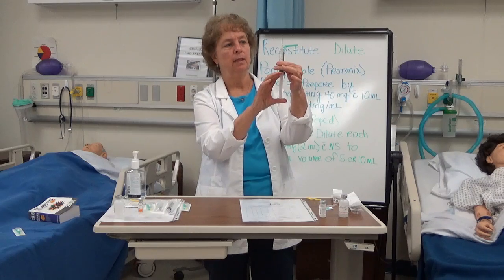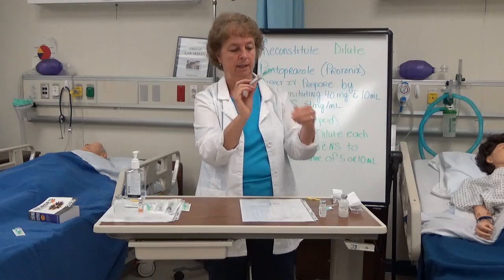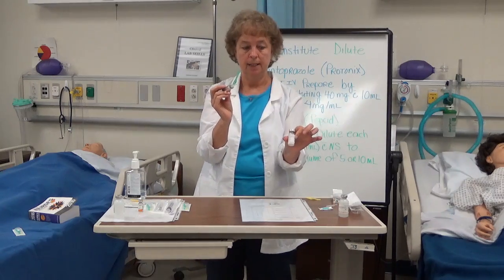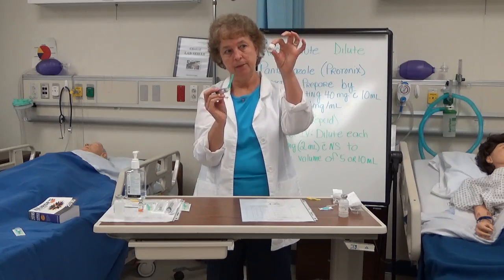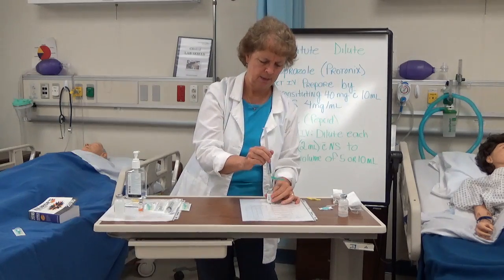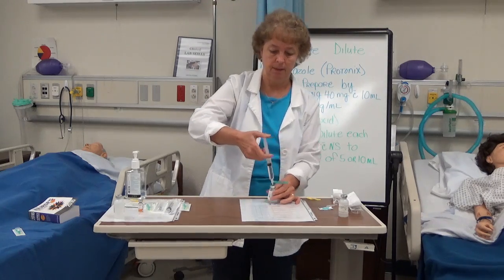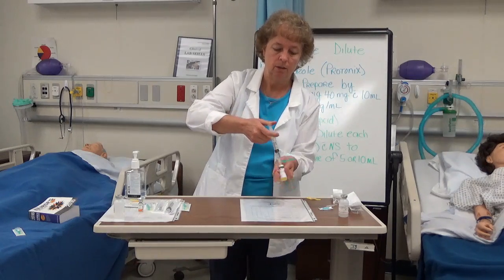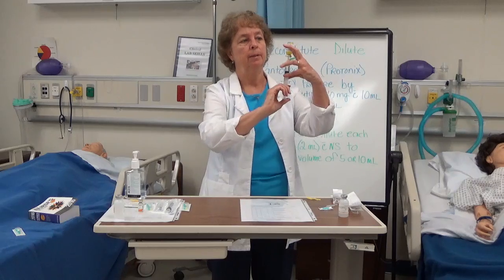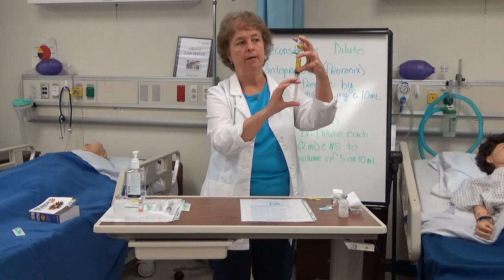I pull down to make sure I get all the air out. Then I'm going to inject that into my Protonix, which is a powder at the bottom of the vial. I inject my 10 milliliters of fluid. You might feel resistance — sometimes it's hard to get the whole 10 milliliters in. If you feel pressure, turn it up, let some pressure come down, then go back and forth until you've got all the medication in.